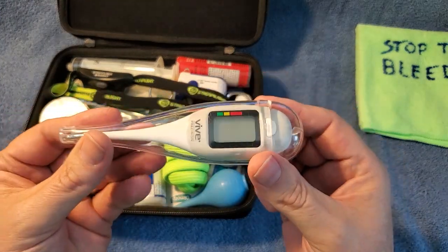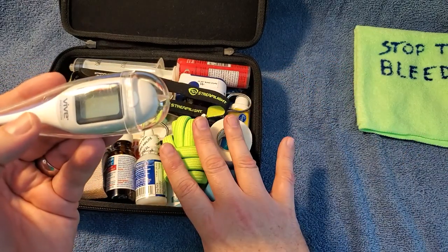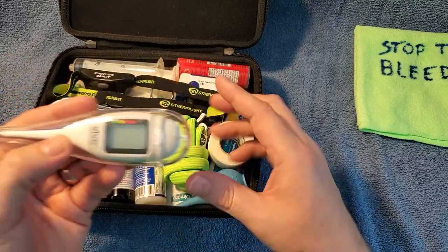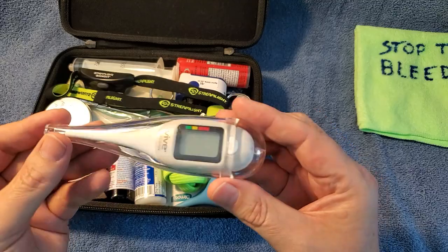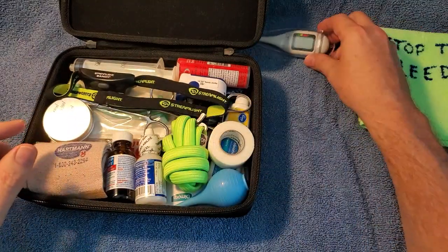Thermometer. Now, this is basic first aid. This kit has everything from first aid for boo-boos, to medium first aid, heavy first aid, and trauma. I like the electric thermometers. Make sure you always have extra batteries though, because this one gives you a really fast temperature reading right off the bat.